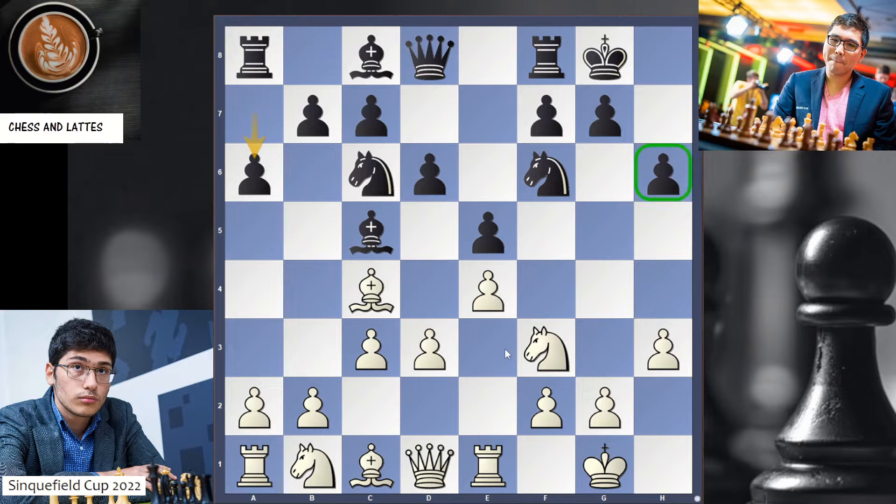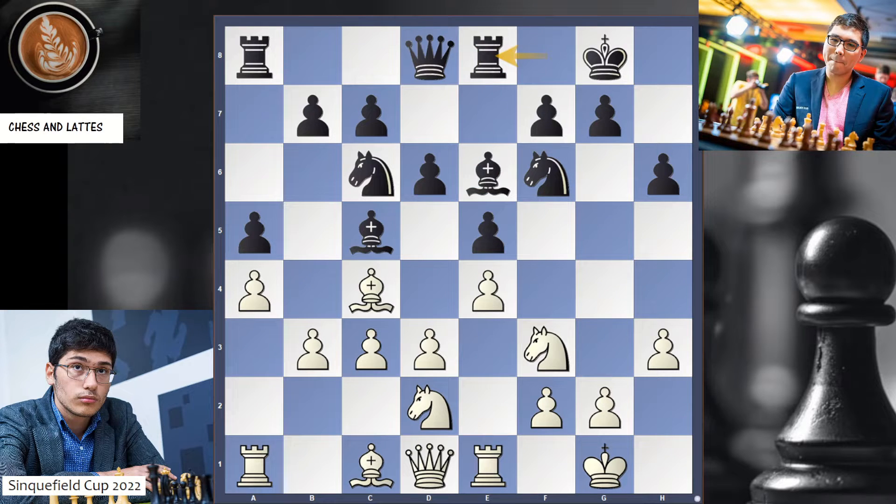Black has played h6, so White doesn't have Bg5, and White has played h3, so Black doesn't have Bg4. This is all natural. Now a4 to gain some space.